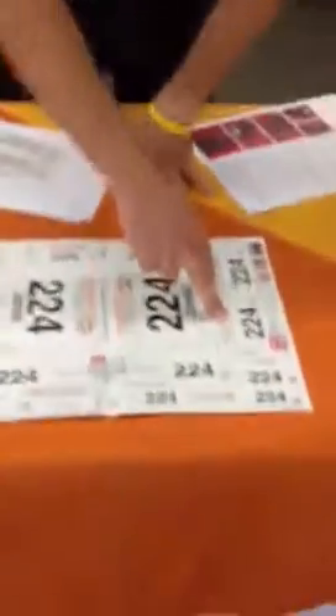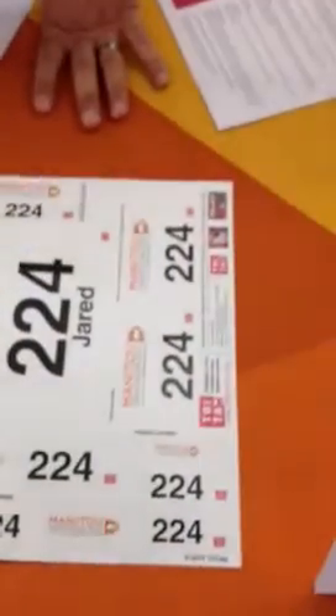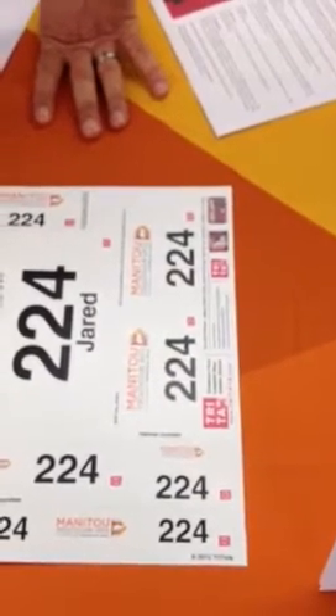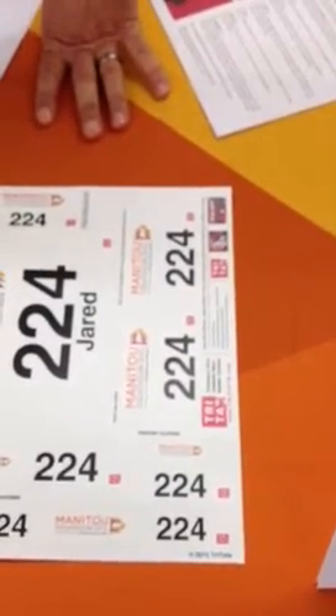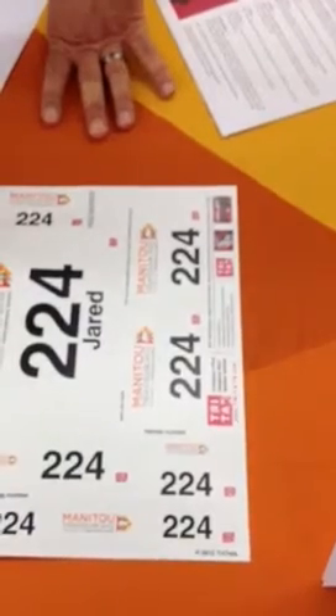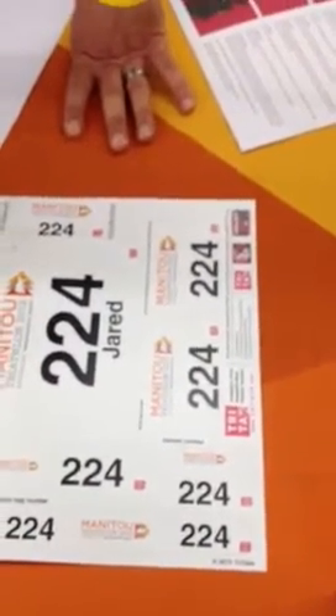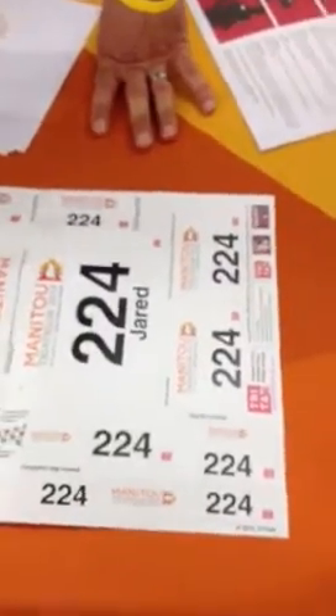Swim cap numbers go on both sides of your swim cap. It's really special glue, so the sooner you put it on — meaning if you put it on before, like 30 seconds before you hit the water — the longer it's going to last. So put your swim cap on first, then put the numbers on. That's the best way to have those on.